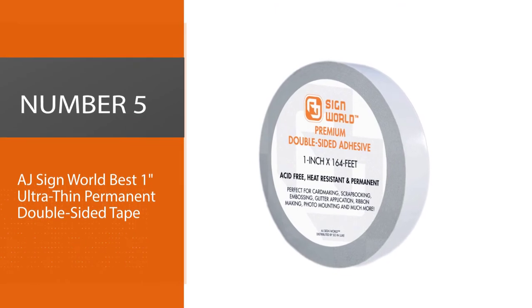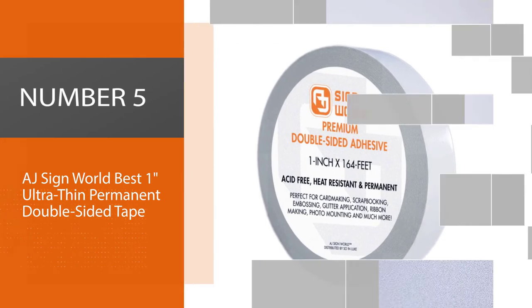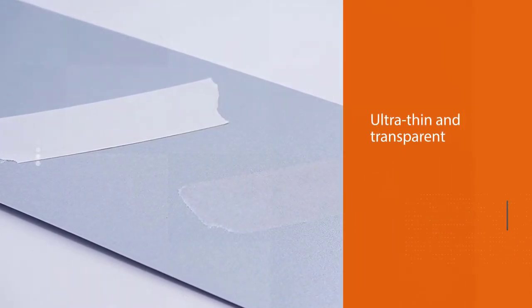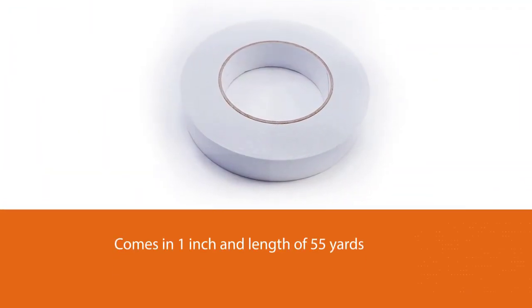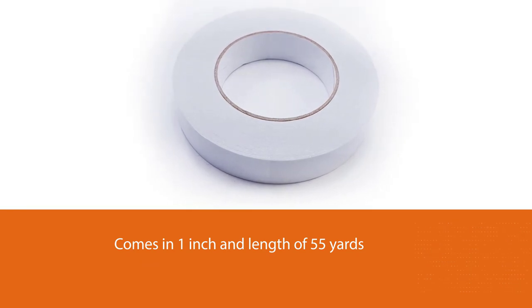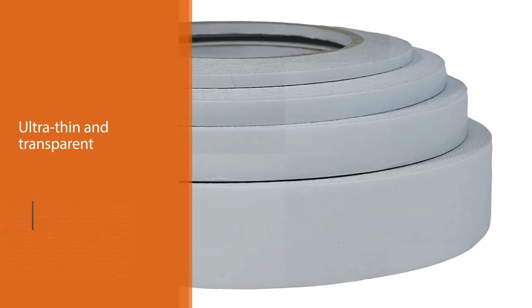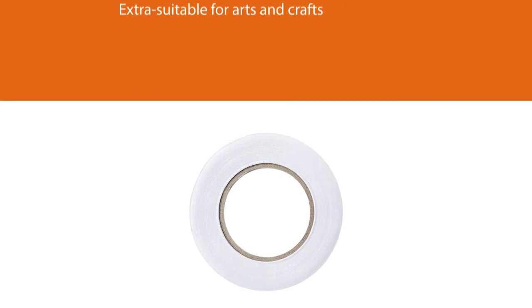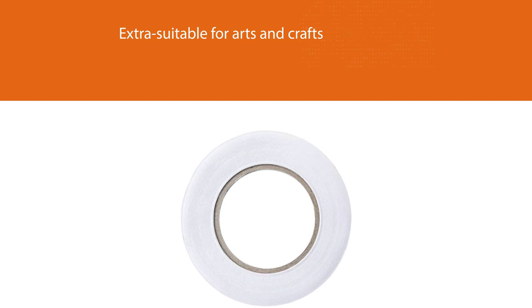Number 5: AJ Sign World Best One Ultra-Thin Permanent Double-Sided Tape. The first thing you will notice about this double-sided tape is how simple it looks. This is the ideal tape for people working in arts and crafts, scrapbooking, or photography — it even tears by hand. The tape measures 1 inch by 55 yards, which is enough for all your adhesive needs. The tape is ultra-thin and transparent, making it extra suitable for arts and crafts. It will not leave marks when removed.